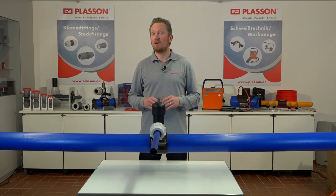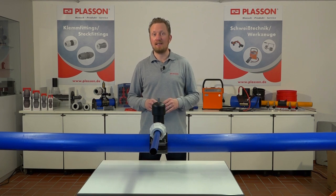Wenn Ihnen dieses Video gefallen hat, abonnieren Sie unseren YouTube-Kanal. Weitere Informationen finden Sie auf unserer Homepage oder bei Ihren lokalen Ansprechpartnern vor Ort. Nehmen Sie Kontakt zu uns auf. Wir freuen uns auf Sie.